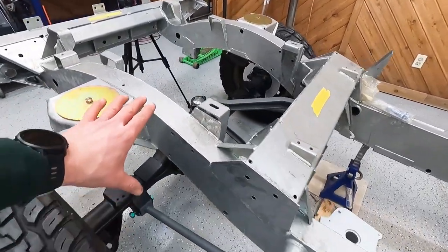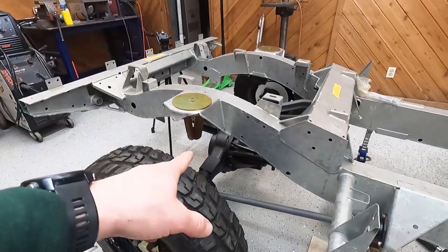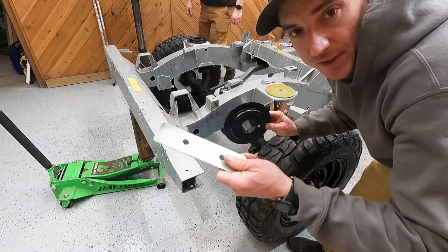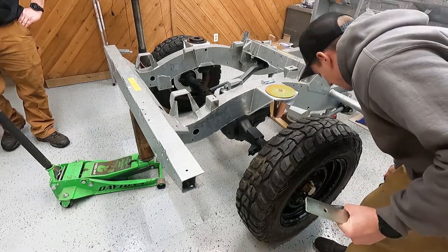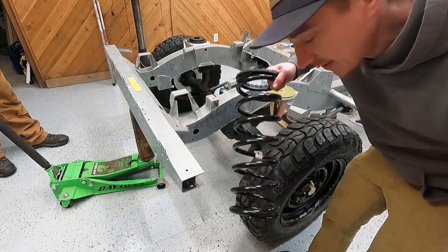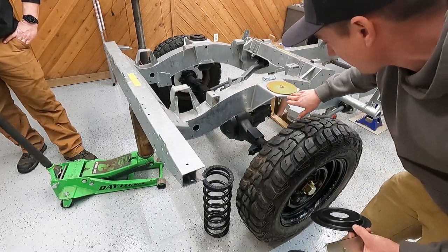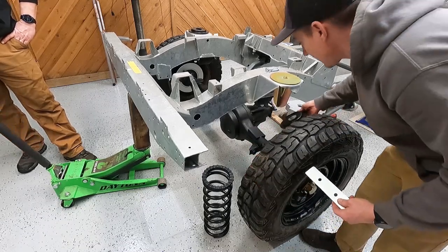We got our rear arms in place looking pretty snazzy. I like the gray against the black — it's gonna look pretty good, especially once the chassis is all black. We got new spring seats and some spring retainers. We're gonna have to sky the rear to be able to slip everything in and bolt it all on in one shot.